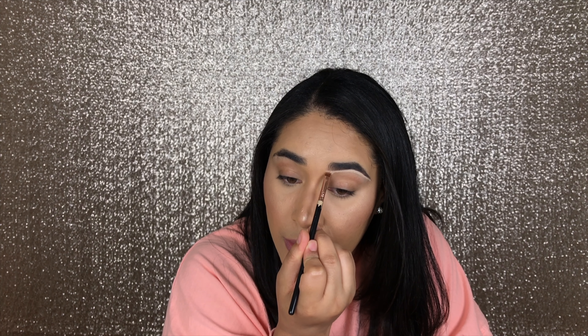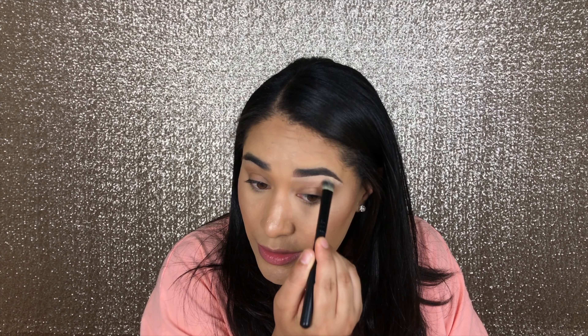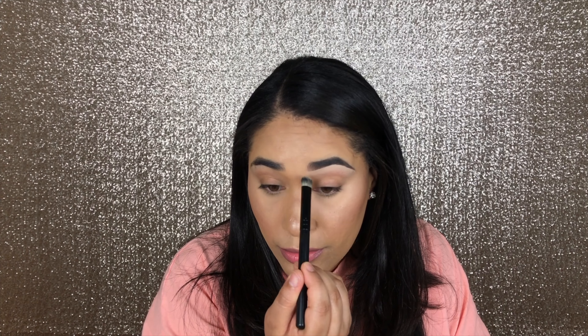It might look a bit odd at this point, but we're going to clean it up and then blend it downward toward the eye. Take your concealer brush or any blending brush and blend that concealer down, making sure you blend the edge really well.